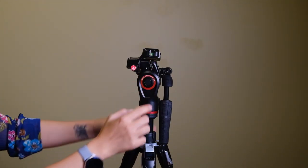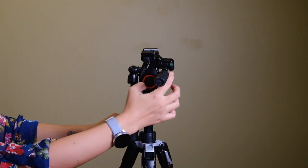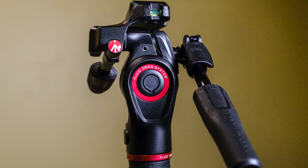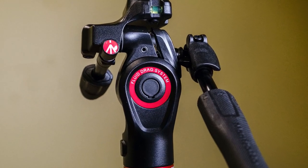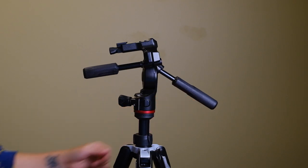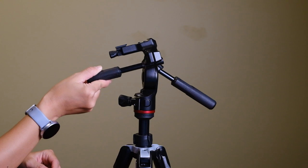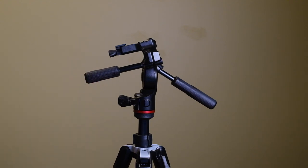The tripod head also has a built-in bubble leveler which helps you get precise and level shots. There's also a fluid drag system on the pan and tilt axes for making smooth, precise camera movements. This is super key for video because you want to move the camera smoothly with no jittery or rocky movements — a critical feature that a lot of standard tripod heads, especially photography-only ones, are missing.